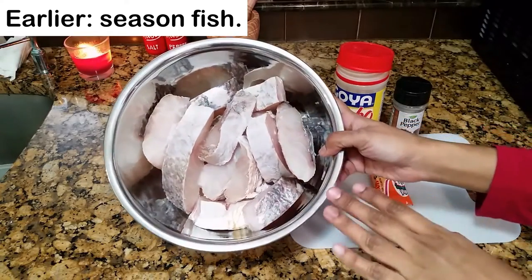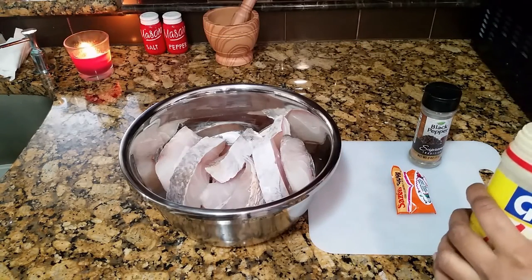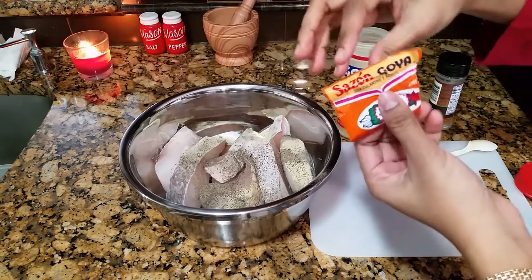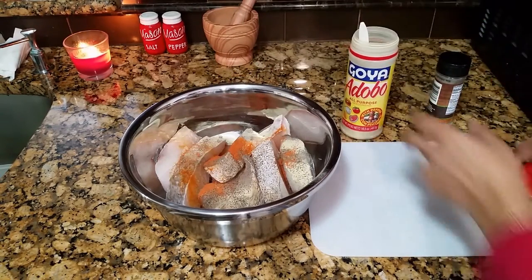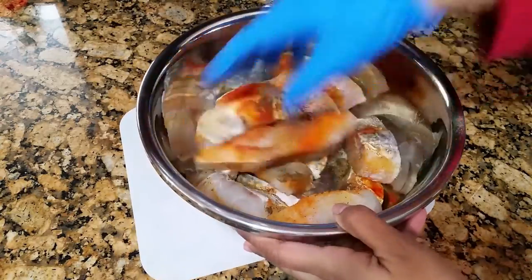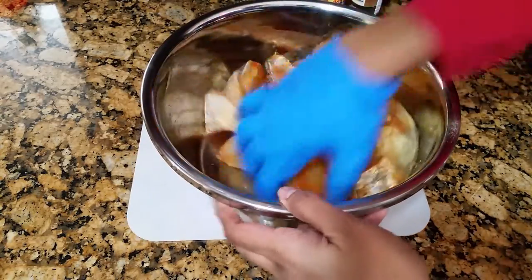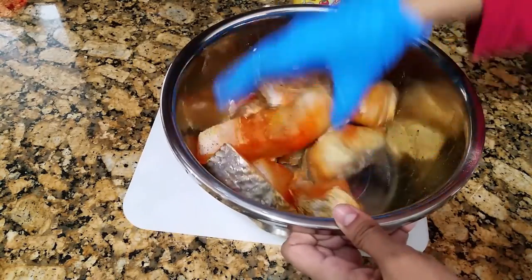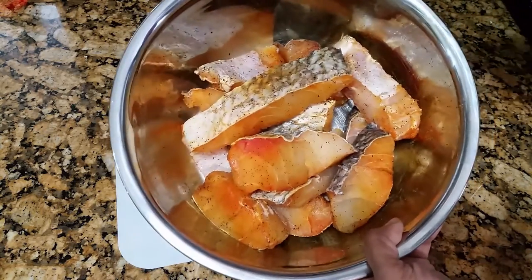I have my pieces of snapper here that's been washed and draining. I'm going to give it a light seasoning of adobo, about one teaspoon, black pepper, and a little bit of Goya sazon. This is optional, but the cilantro in there brings out a nice flavor in the fish. Now I'm going to give everything a good mix and set this aside for about a half an hour to an hour to marinate. This is my way of building flavors up from the beginning. Alternatively, salt and black pepper is good enough.